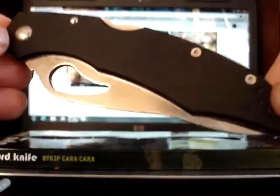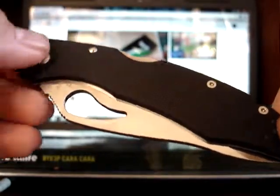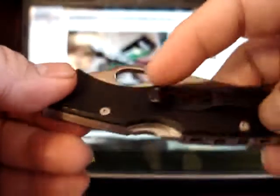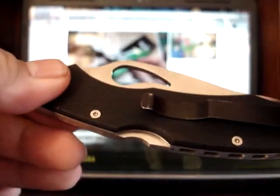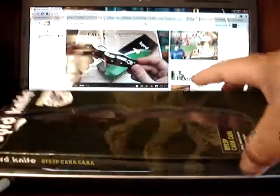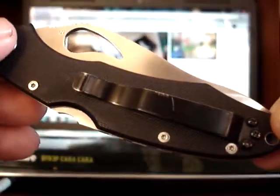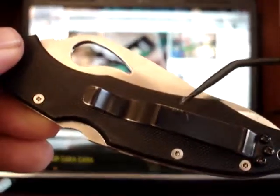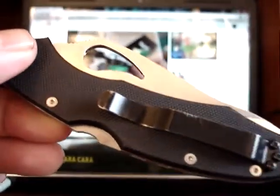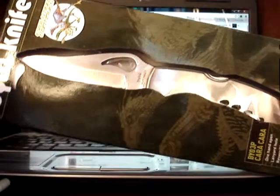I found the Cara Cara 1 with G10 handle scales. G10 has a good grip — when I run my thumb on it, it's grippy but not so much that it snags in my pockets. I can slip this in my pocket and slip it right back out with relative ease, of course not as easy as the stainless steel version, but very tolerable. You can see the scuff marks — I did wear and truly enjoy this knife. It has the same blade shape as the stainless steel Cara Cara 1.